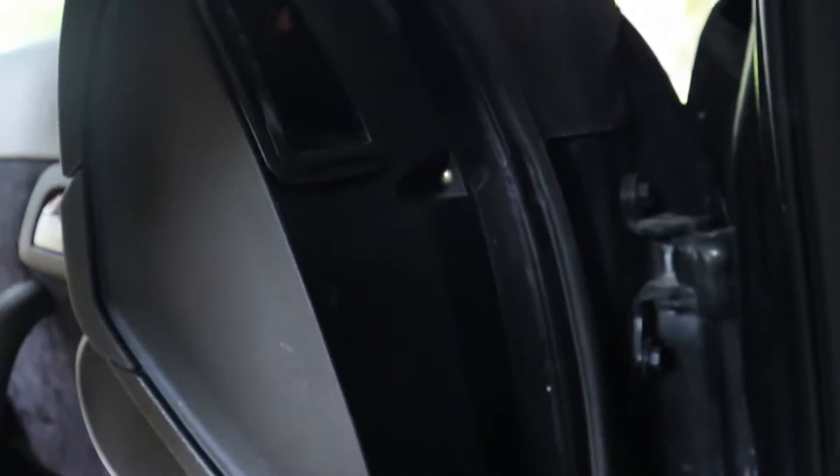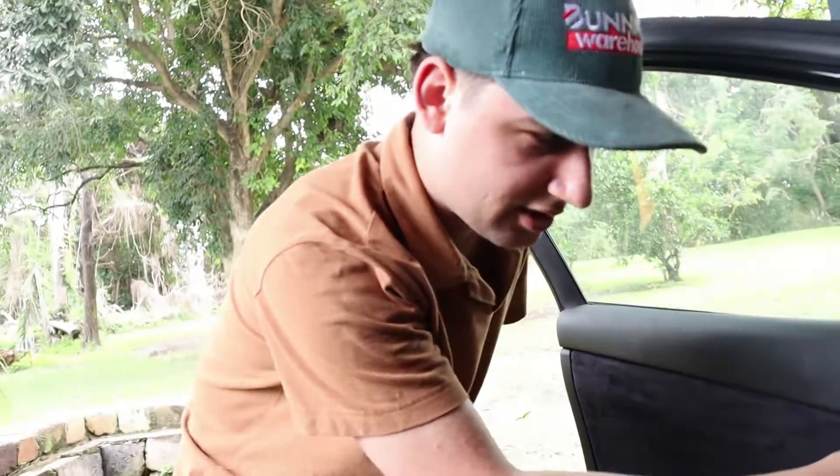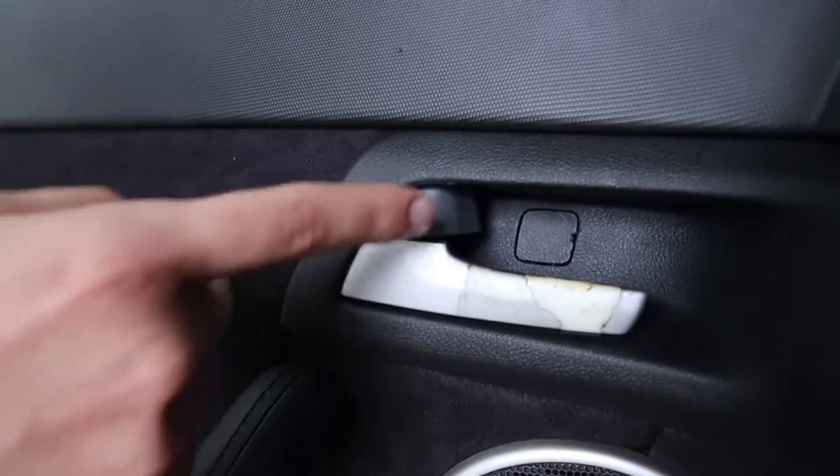And then on the inside, if we just swap, there is one there and then one down there. Now there is also another one that's just inside the door handle here, so you'll need to remove that little plastic thing, but we'll cut back to you guys once we've removed the screws.